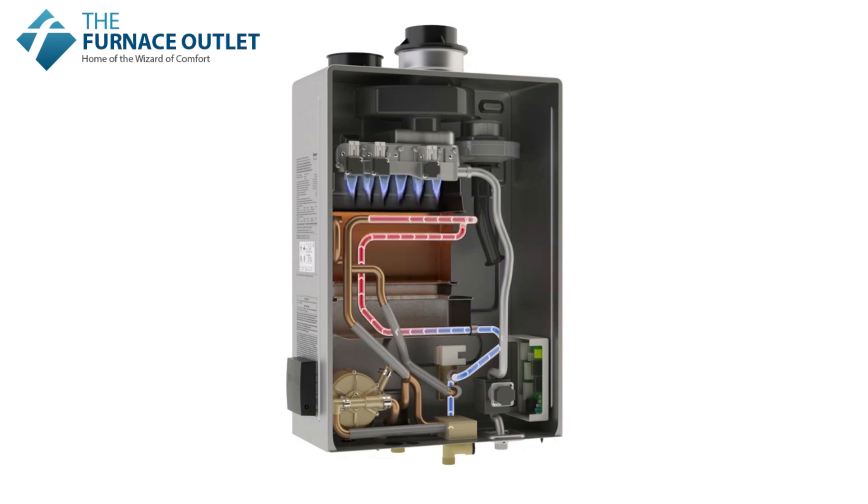The flame ignites and heats two heat exchangers included in the super high efficiency models. Preheated water passes through a stainless steel heat exchanger, capturing any extra or latent heat before it escapes through the vent system.